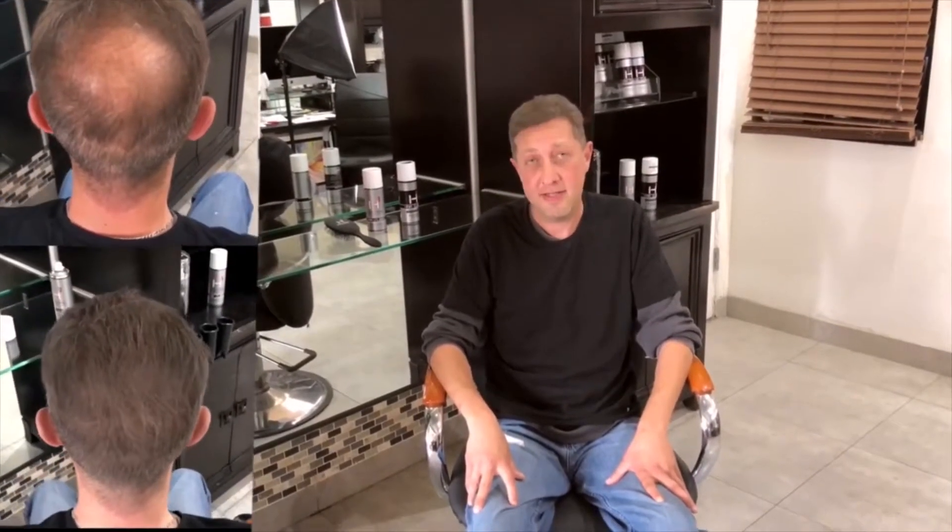So I asked a buddy of mine what I could do, and he recommended me to a hair specialist. The specialist said, why don't you try using a hair cube.